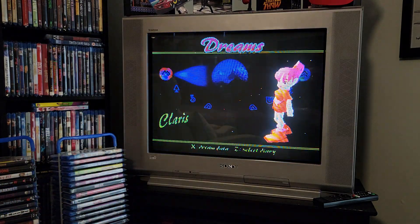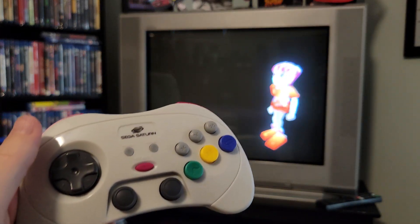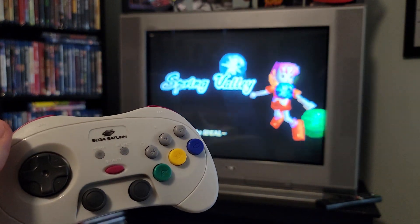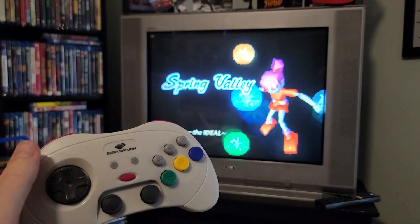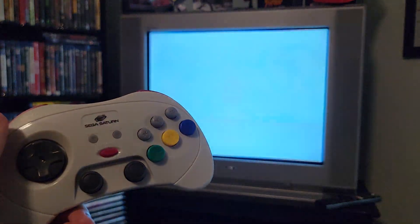I was having some complications with Action Replay and all that in the beginning using this controller, but now everything works perfectly fine. I'm just not a fan of the firmware — it's like Windows 95, it's terrible.